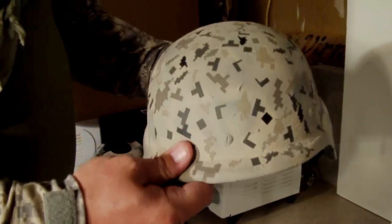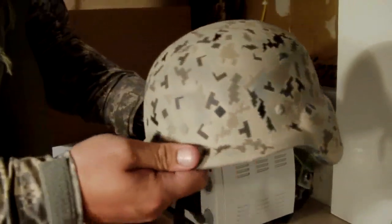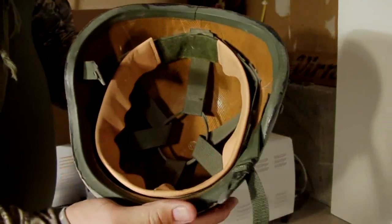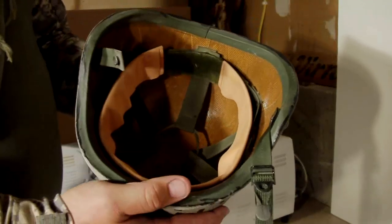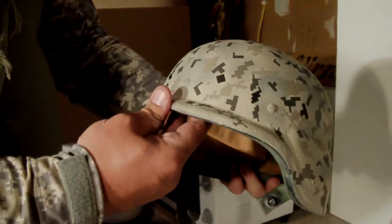Here's your chance to own a one of a kind, custom camoed, all airbrushed helmet right here. The auction will start at the bottom of the screen, so here's your chance to own a piece of history — own a piece of battle ready.